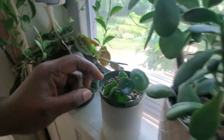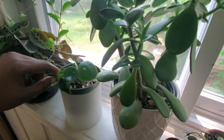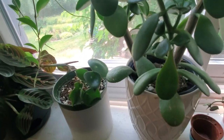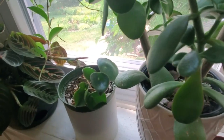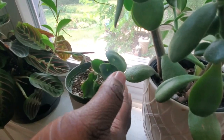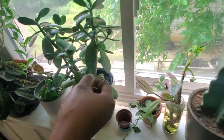Beside it is my little raindrop peperomia. I cut it down because the main plant was becoming too leggy. I have the main cutting in water now, but when I chopped it, it started promoting all this new growth right here — very beautiful.